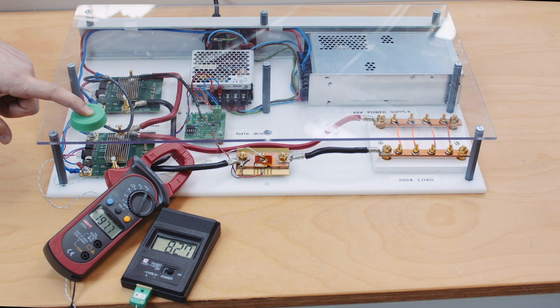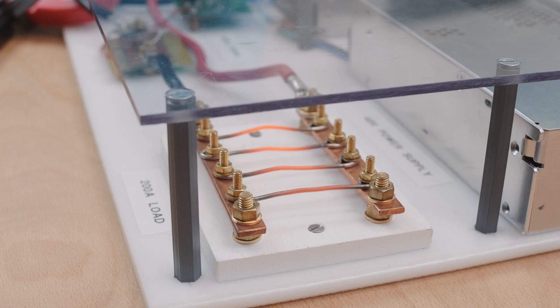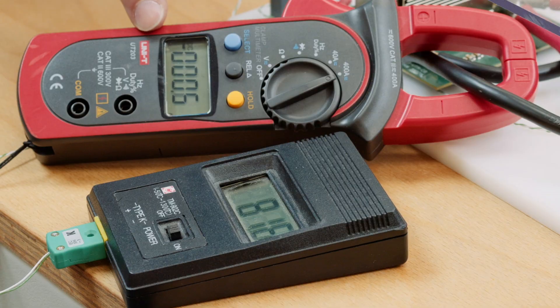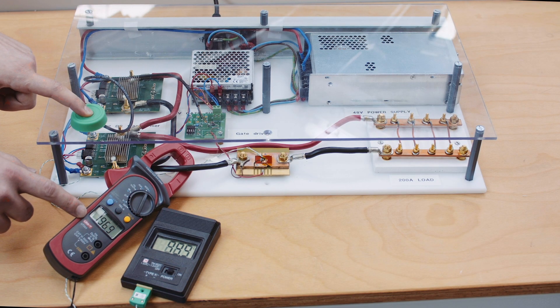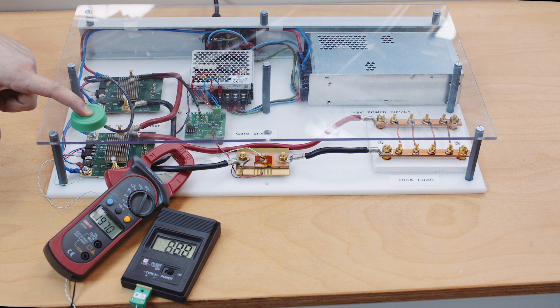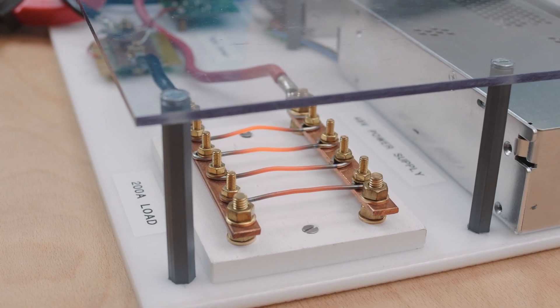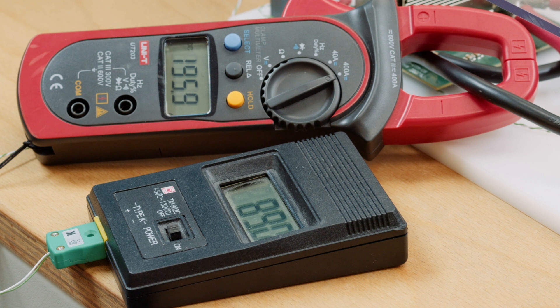Now we can also switch — so we can let go and turn it back on and see the current change. As I let go the current goes to zero, and clicking again we can go back up. So we can reliably switch the current on and off, and we're still within the safe operating area of what the MOSFET can do.